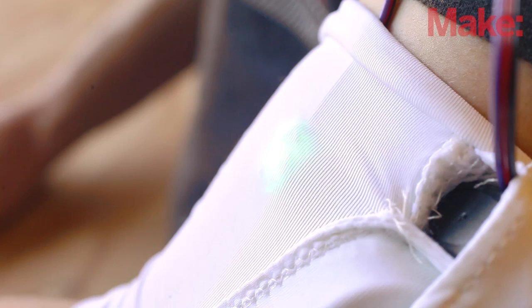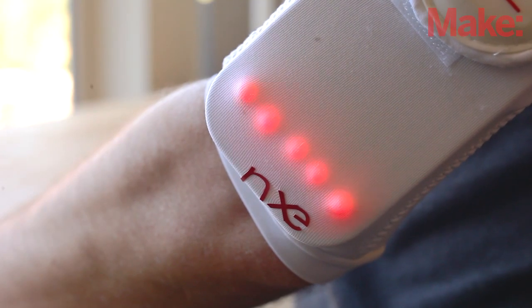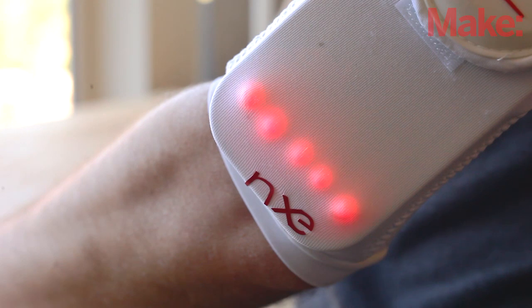This allows the sensor to be placed against your bicep near the inside of your elbow. The fabric of this armband is thin enough so you can easily see the LEDs blink through the fabric, which is great because cutting and finishing holes for the LEDs in stretch fabric is a project in itself.